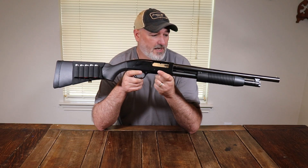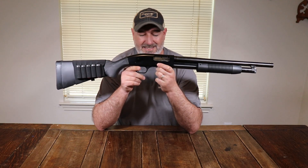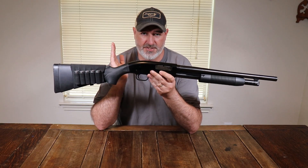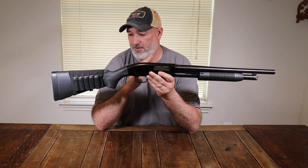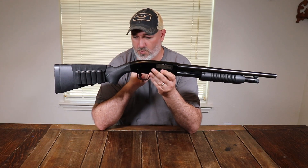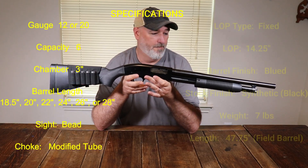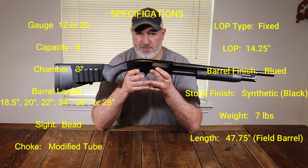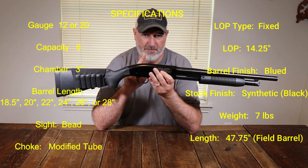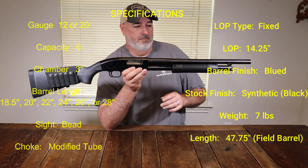The great thing about the Mossberg Maverick 88 is it's built almost identically to the Mossberg 500, so almost every part is interchangeable between the two. Not every single part, but I'd say almost all of them are. I can point out at least one difference, and if you know of others, please put them in the comments below to help everybody out.